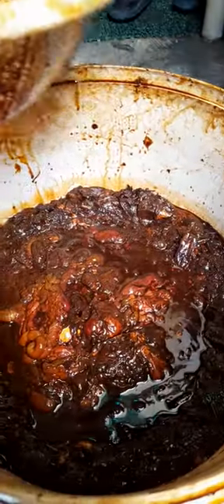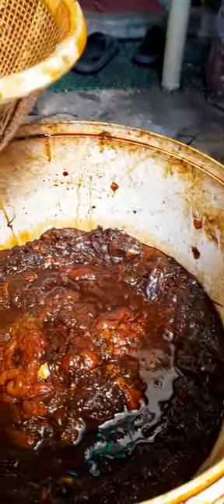Good morning home farmers, this is Jojo Rome. What I want to show you this morning is how I harvest the fish amino acid from our bucket. This is our bucket with the fish gills and entrails.